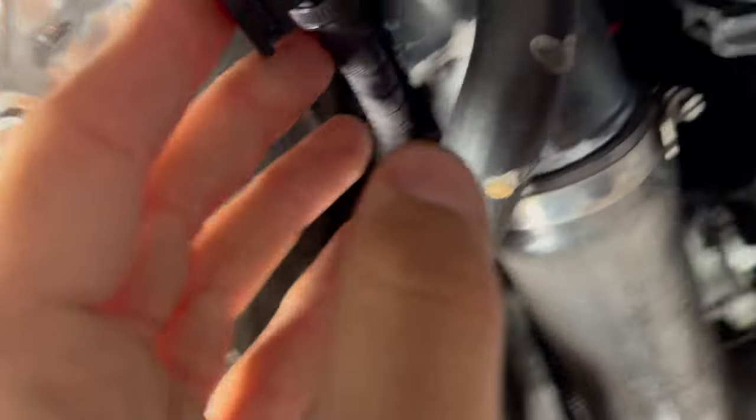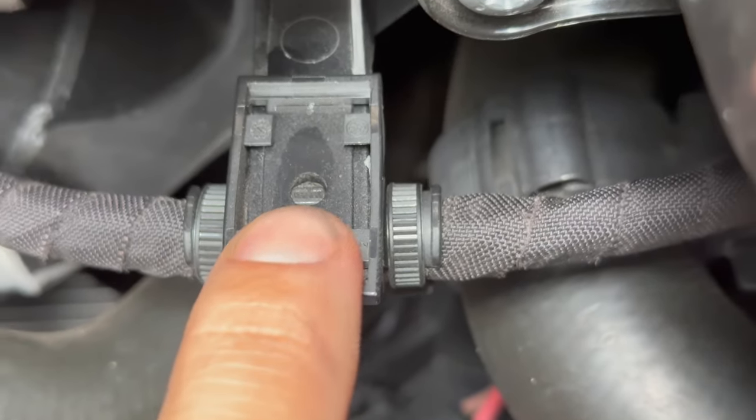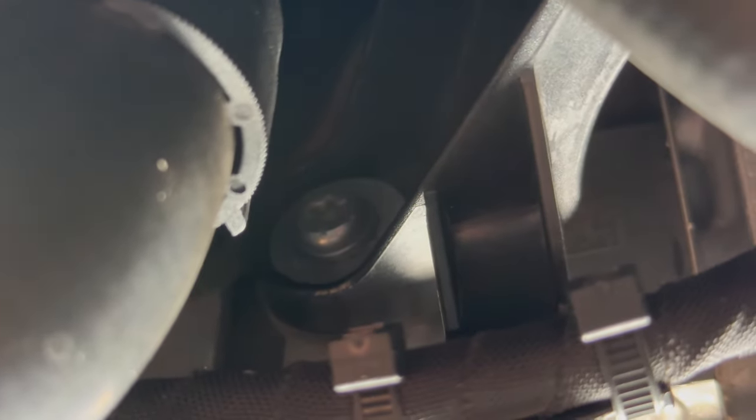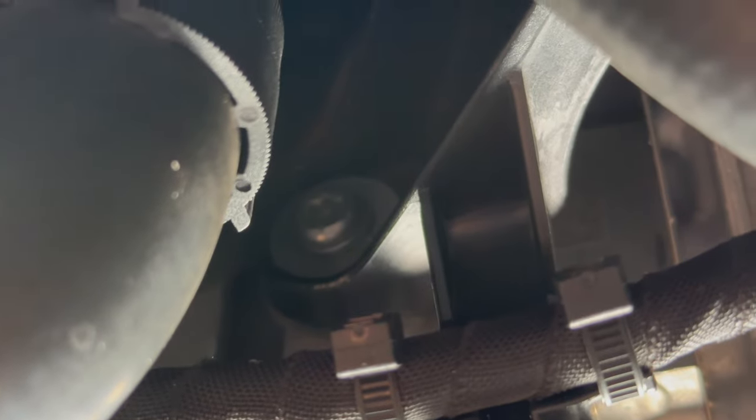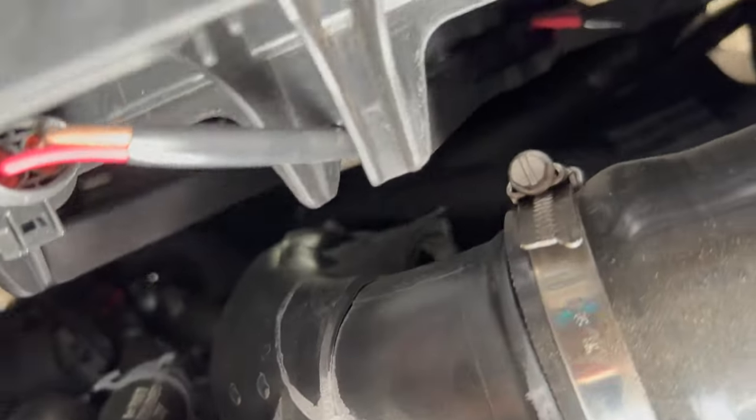We're going to take this little tab off the charge pipe. You see on the back side there's a little circle — we're going to press on that circle with a pick and then pop this off. Then we're going to get up in here — I believe it's a T30 — and we're going to unscrew that. Then we're going to also loosen up the hose here.